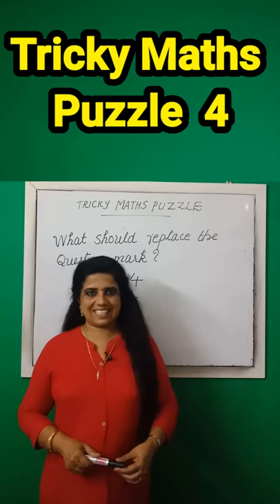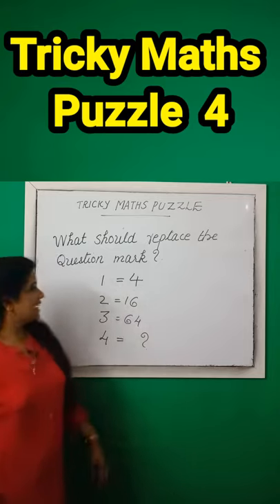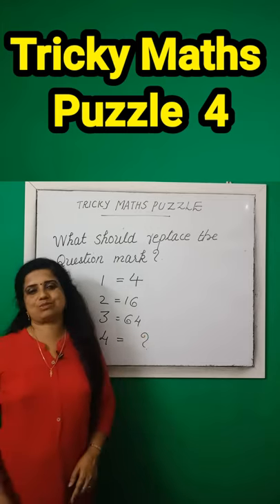Tricky math puzzle. One should replace the question mark. 1 is equal to 4, 2 is equal to 60, 3 is equal to 64, then 4 is equal to?